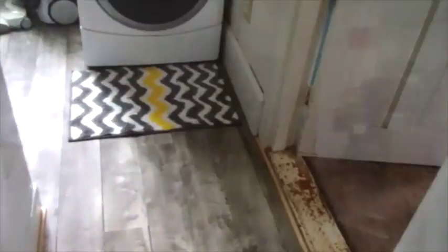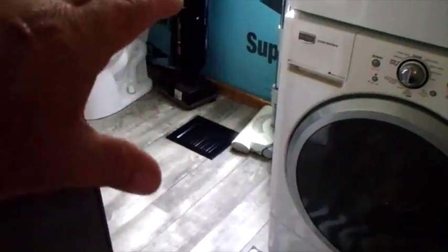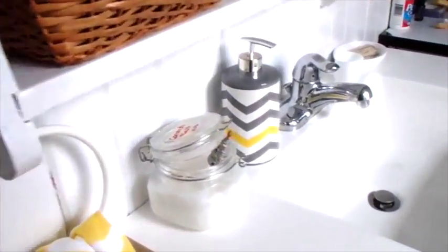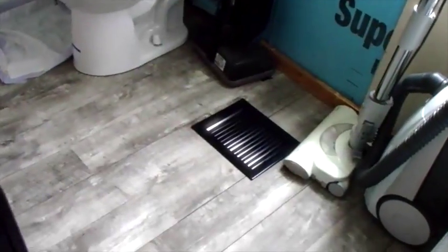Okay, one more view of the bathroom after honey baby added a few more finishing touches. We haven't finished that wall over there, but that's another project for another day. She added these colorful rugs, towels, a little soap holder, a little garbage can — I think they just make a nice finishing touch in the bathroom. And we have a new shiny black vent down there. Oh, the joy!